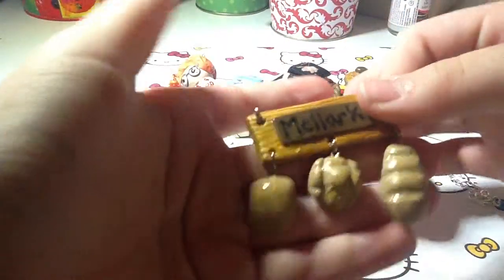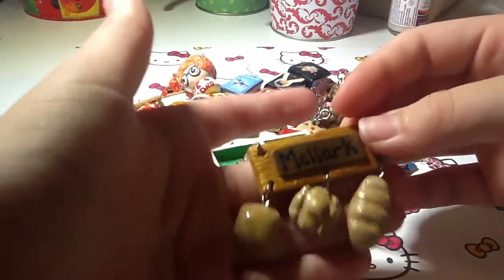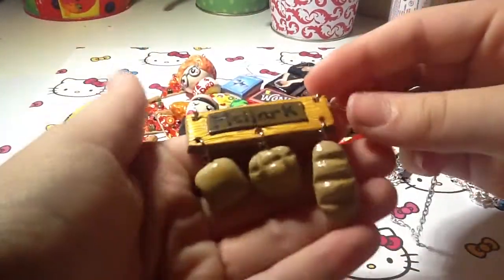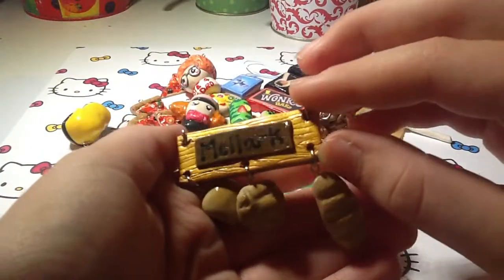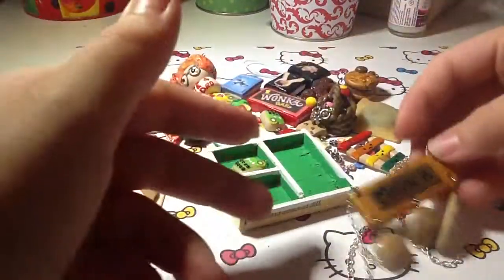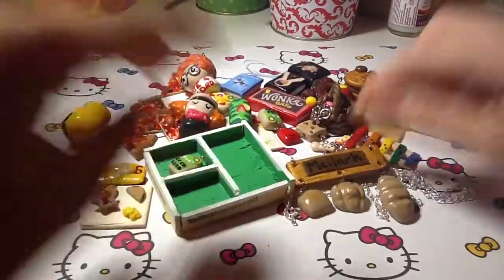This is like my favorite thing so far — for the Hunger Games, because I'm like addicted to them now. I haven't seen the movie but I'm really looking forward to it. I made this Mellark Bakery necklace. I love this necklace. I just used gold Fimo clay, and I textured it to look like wood. I made a little Mellark Bakery sign and the three types of bread. These are textured and shaded.